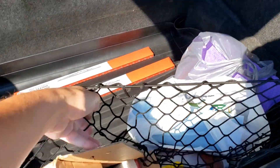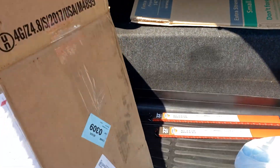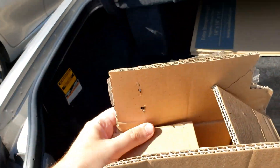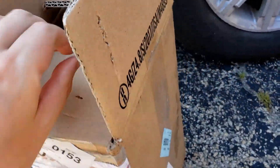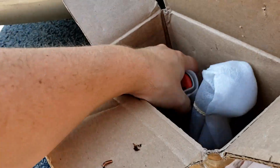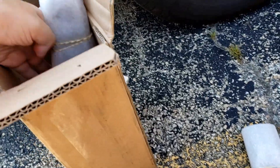After two weeks of waiting, something magical happened — well, all this crap in the trunk, but that's not what I'm here for. I finally received a box that I've been waiting for for the last two weeks, and that box contains hopefully the parts needed to fix that stupid airbag light.